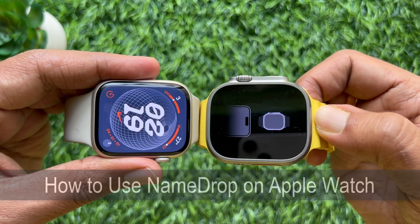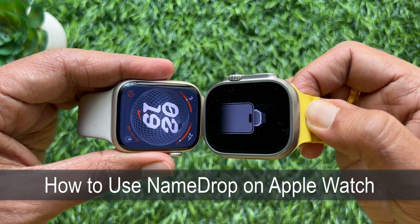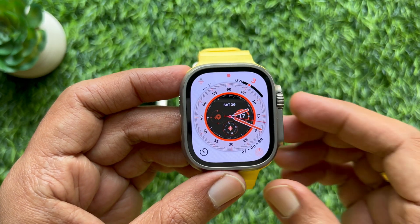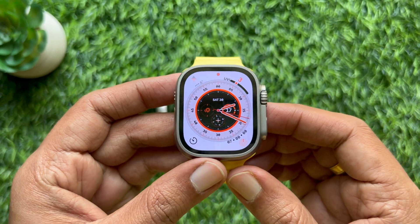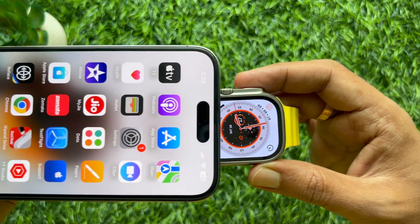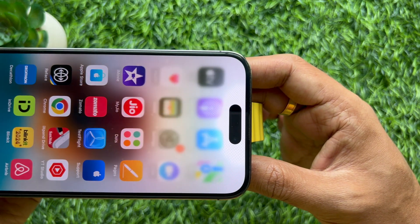Hello everyone, today I would like to show you all how to use NameDrop on Apple Watch. Let's have a look. The easiest way to share your details from your Apple Watch is to bring it close to another Apple Watch or iPhone.